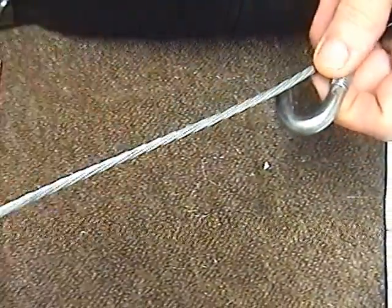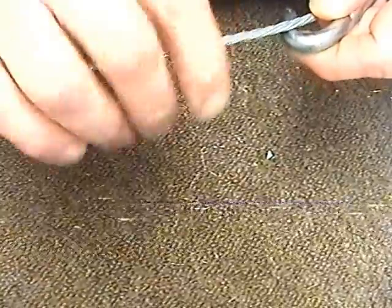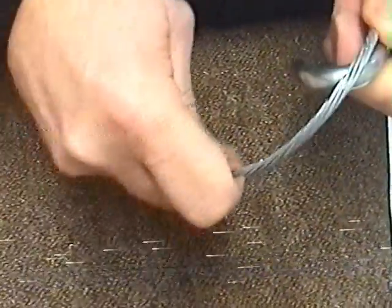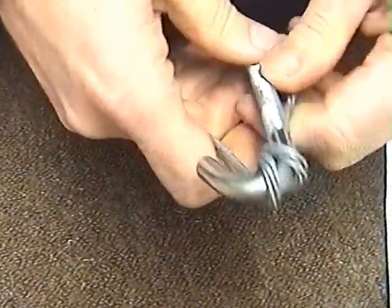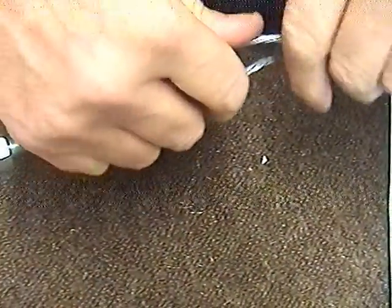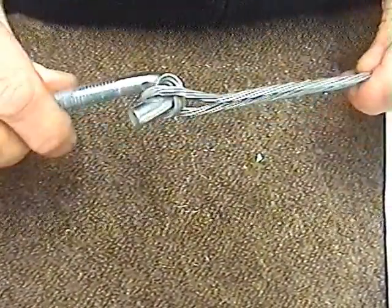So basically, about 8 inches back from the end of the cable, I now turn this twice around the j-bolt. Turn the j-bolt that way. And I've now got the cable — I run the cable along so it's like that.